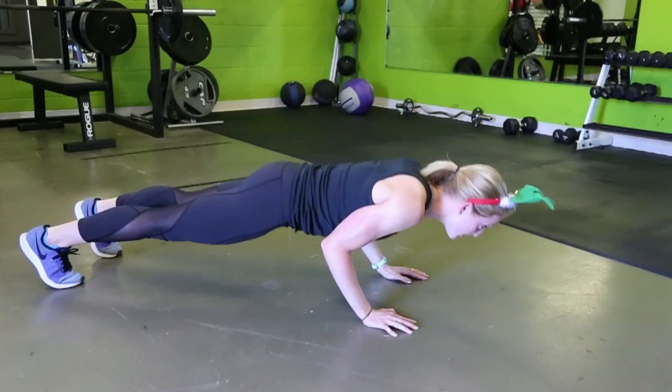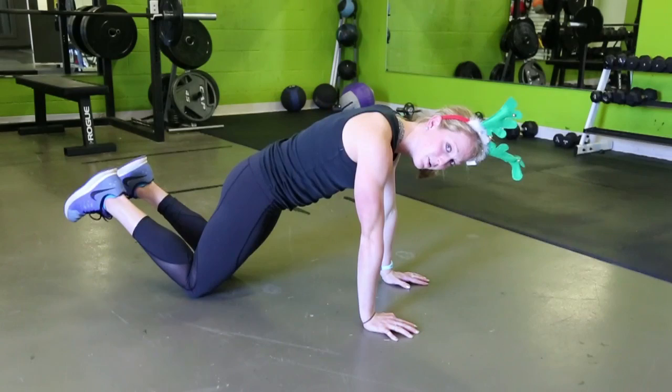Now if this is too hard, you can always bring the knees down, the feet come up, and you do the same thing — you're going to come down and all the way up.